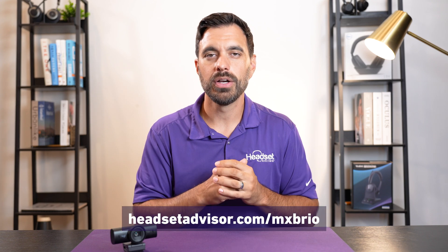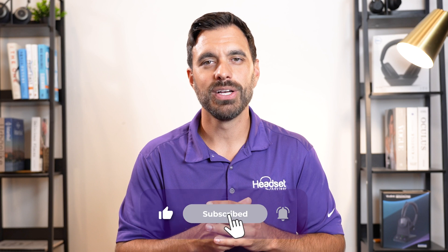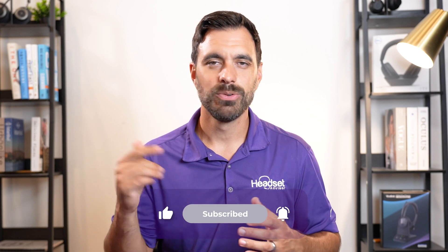We have the Logitech MX Brio listed on our website — click the link in the description or on screen, and use coupon code YouTube (all one word) to get an even bigger discount. If you want to learn more about the Neat noise-canceling software, we did a full in-depth review testing it against people talking in the background, blenders, and all sorts of noises — check out that video right up here. That's all for this video. Thanks a lot for watching. We'll see you on the next one.